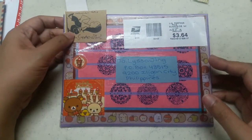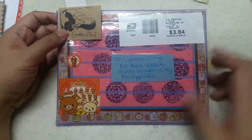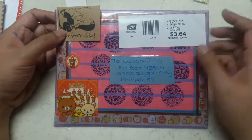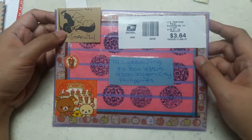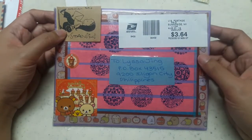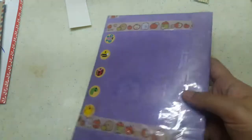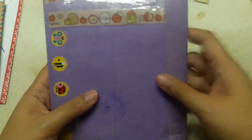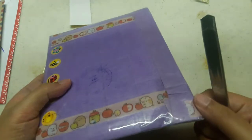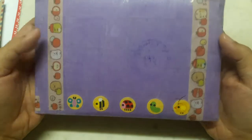I've been waiting for this for like eight weeks now. This is from New York — this is from my friend Nicole — and this is her first letter to me. We've both been waiting for this for a long time, so I'm really happy it finally arrived. Let's open this! Look at her stickers, they're so cute, and the washi tape.